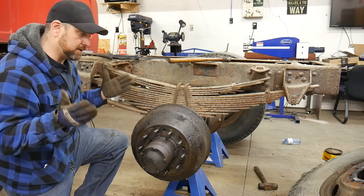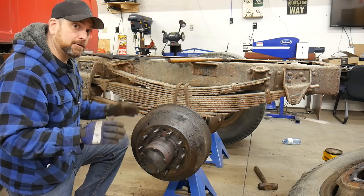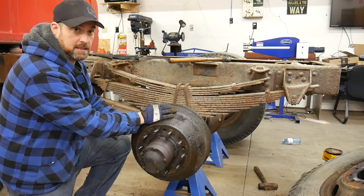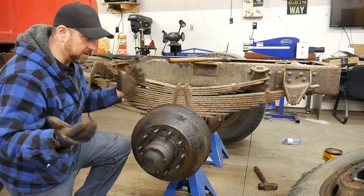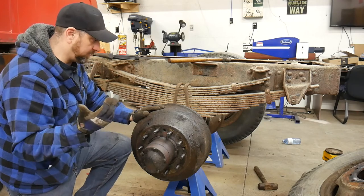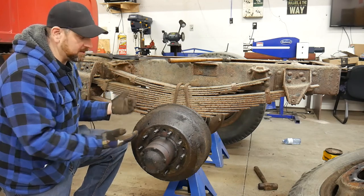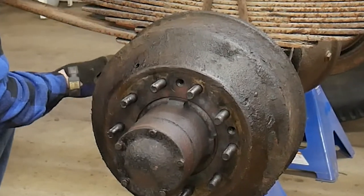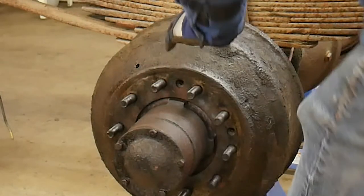Sometimes you've got to know when to walk away. It's the next day. Spent literally three hours beating and heating to try and get this drum off and eventually had to call it quits — it was late at night, I was tired, and already pretty sore. I thought I'd leave it alone and come back. I grabbed the pry bar just to see, and it started to move. I left it alone overnight and here it comes — look at that.